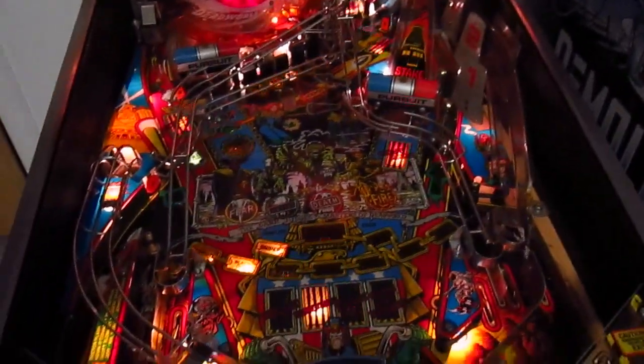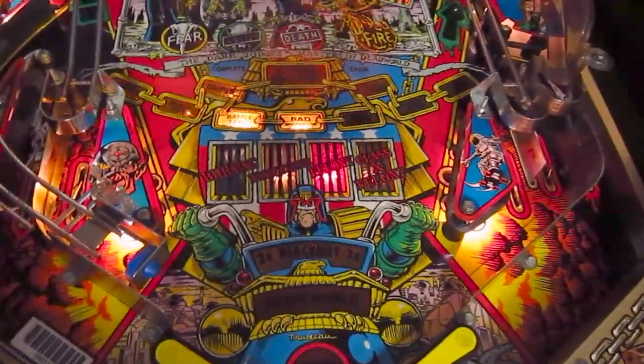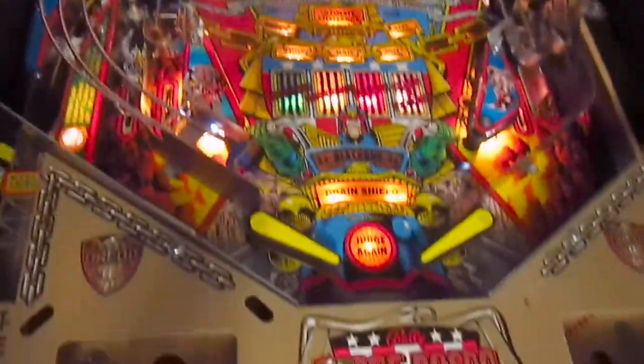I have to stop the video because my battery is about to die. Okay, battery has been replaced — now let's get to the playfield and take a look at the playfield artwork.